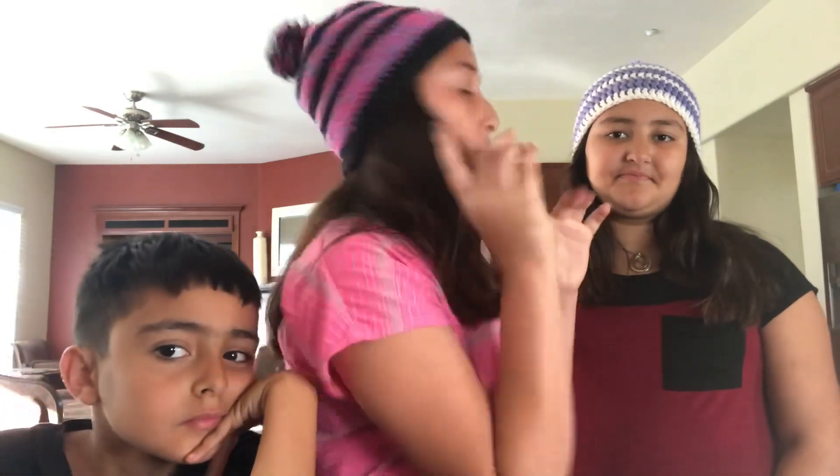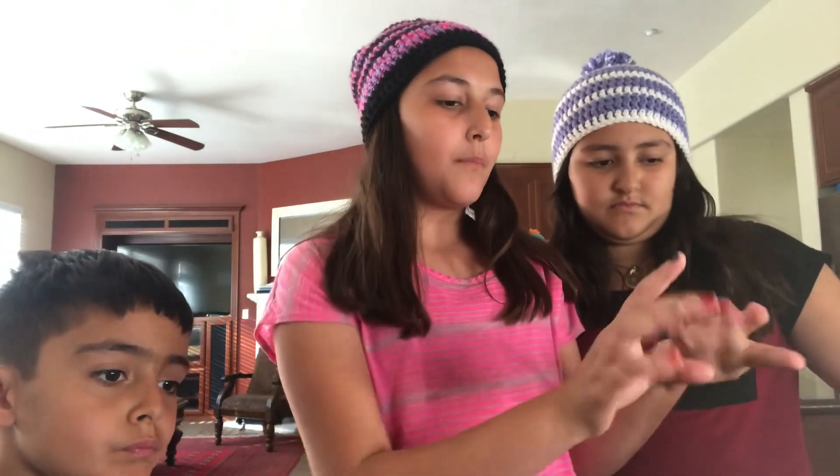The rice is already ready — I put it in before the video. The first step is to cut all of these vegetables and fruits. I already cut them. You need chicken, garlic, tomato, broccoli, bell pepper, eggs, soy sauce, peas, and oil. You can add other vegetables depending on what you like.